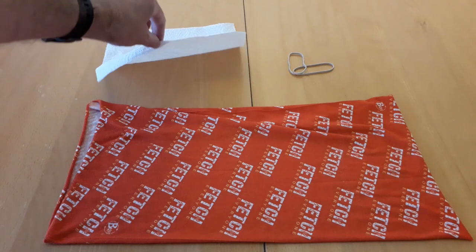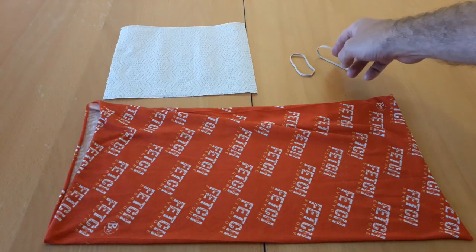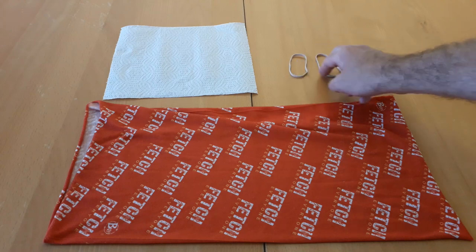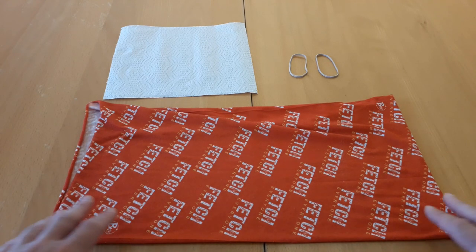If you want extra security, a little piece of kitchen towel, and two elastic bands — or if you've got ones that are long enough, you could use a couple of hair scrunchies as well.